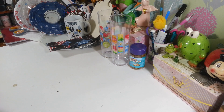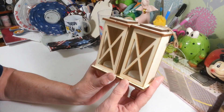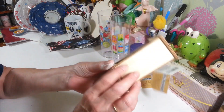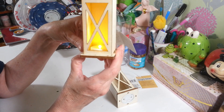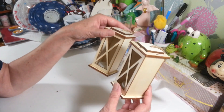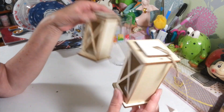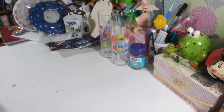I grabbed two more of these little lanterns — I now have four total. I want to do some for fall and some for Christmas, so I figured I'd pick them up while I see them. They light up really pretty. I have an electric fireplace where the TV sits and not a lot of room, but these would fit nicely on there — that's what I want to do with them.